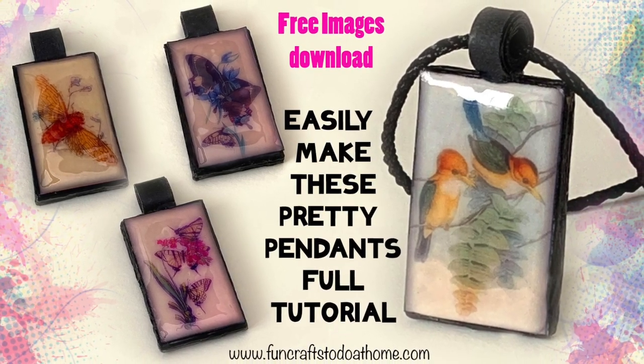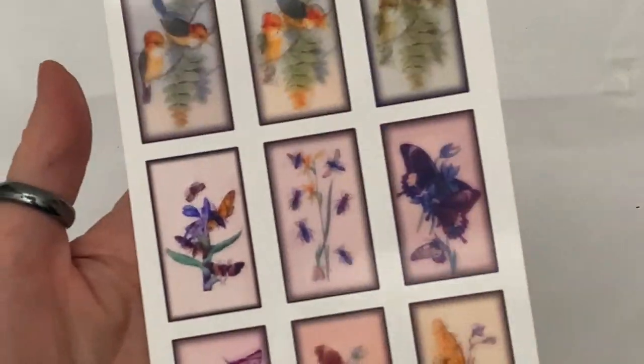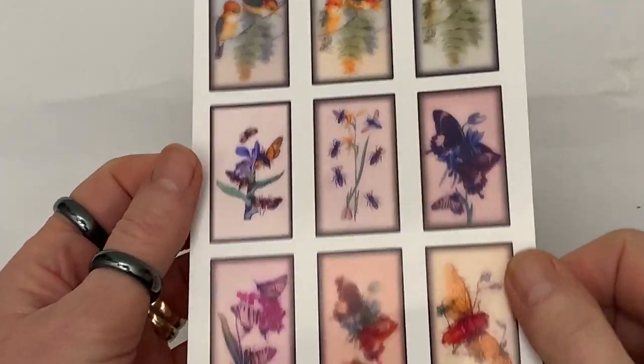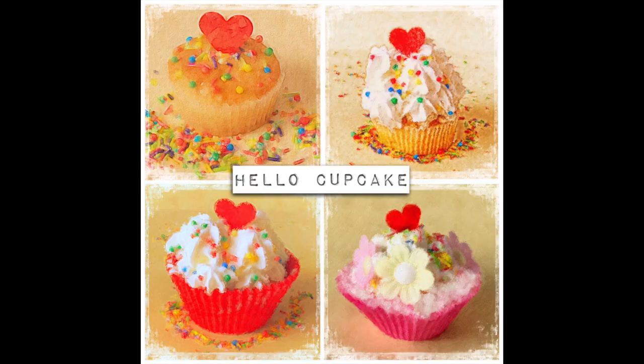Hello everyone, welcome back to a new tutorial and another free printable. You can find this printable over on my website, which is www.funcraftstodoathome.com. To follow this tutorial, all you need to do is go over to my website and print off the free design.